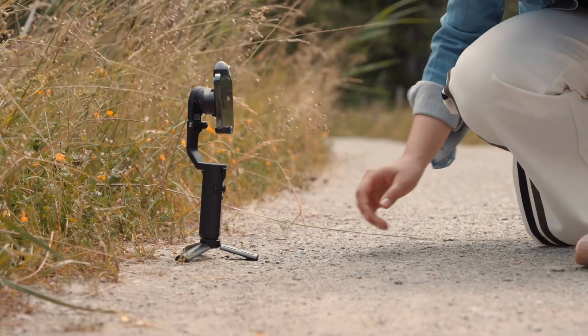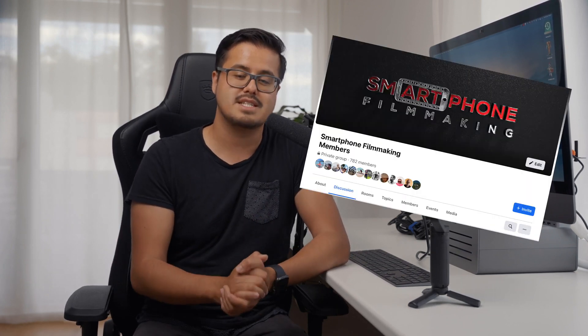That was my review on the Hohem iSteady V2 smartphone gimbal. Let me know in the comment section below what you think about this gimbal. If you're new to this channel, make sure to subscribe so that I can keep creating awesome tutorials for you. I also have a private smartphone filmmaking group that you can be a part of to share your work and get feedback from others. Thank you so much for watching, take care, and I will see you in the next video.